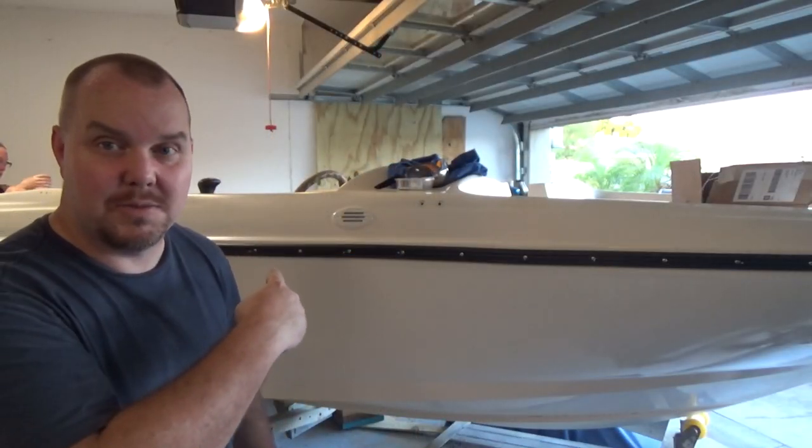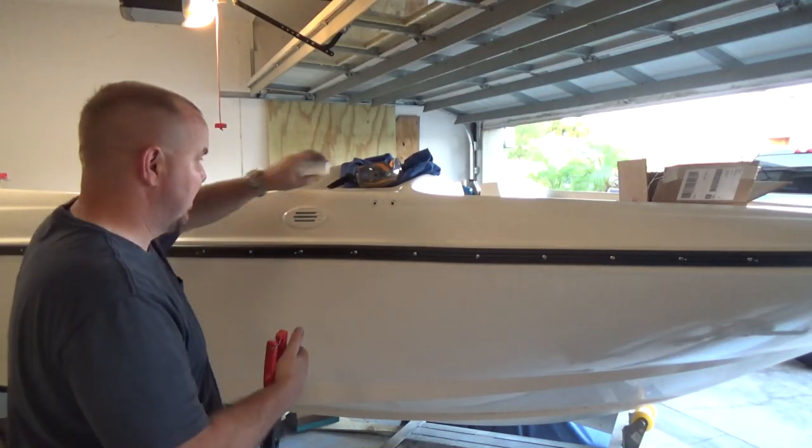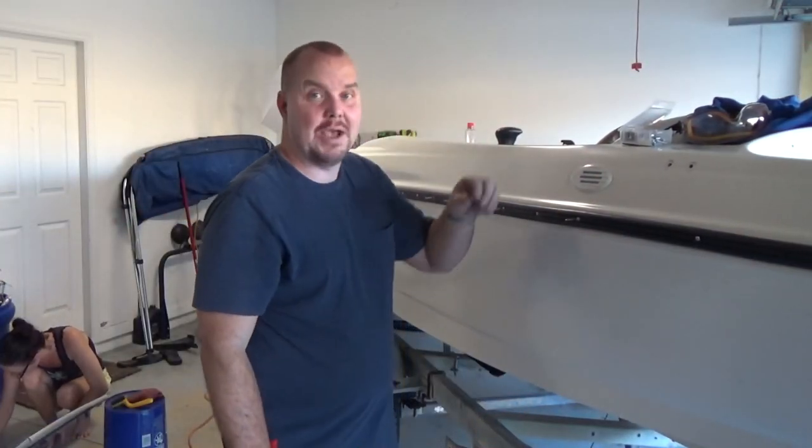Got the rest of my rivets in — as you can see, the other side of the boat looks like a porcupine. So almost 100 rivets to get this strip back on this boat. That was a challenge.